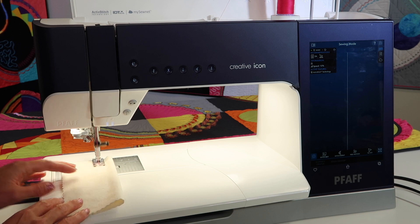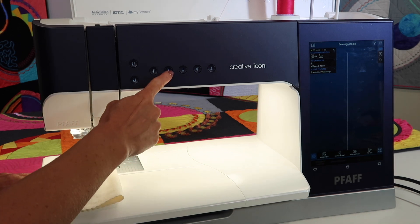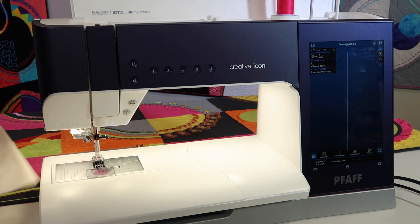It just goes ahead and stitches. Notice I did not need to hold those threads. When you're done sewing, touch the scissor button. Now that thread will probably be a little bit more underneath your presser foot.